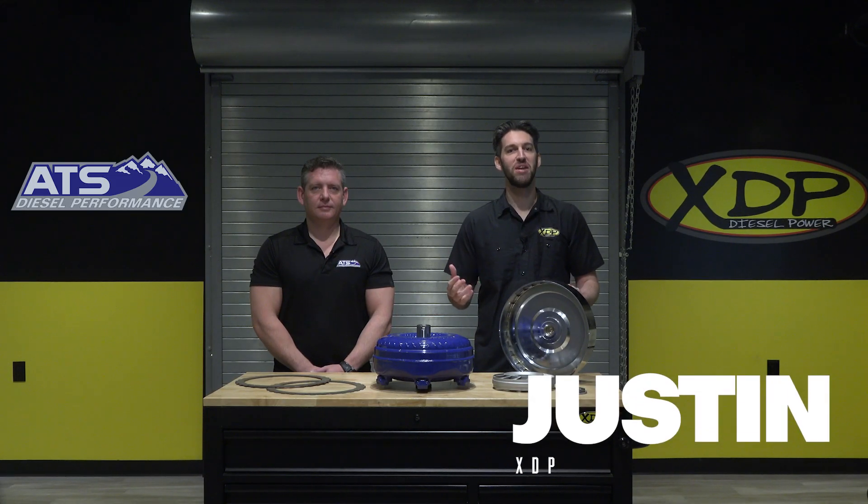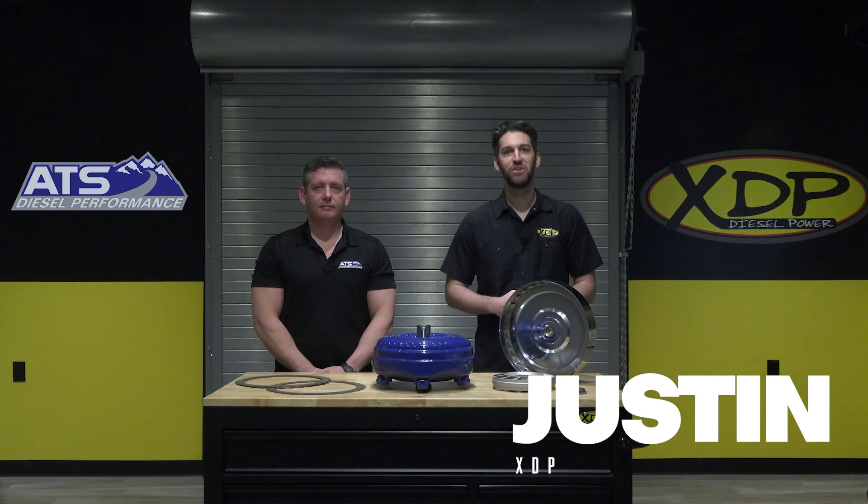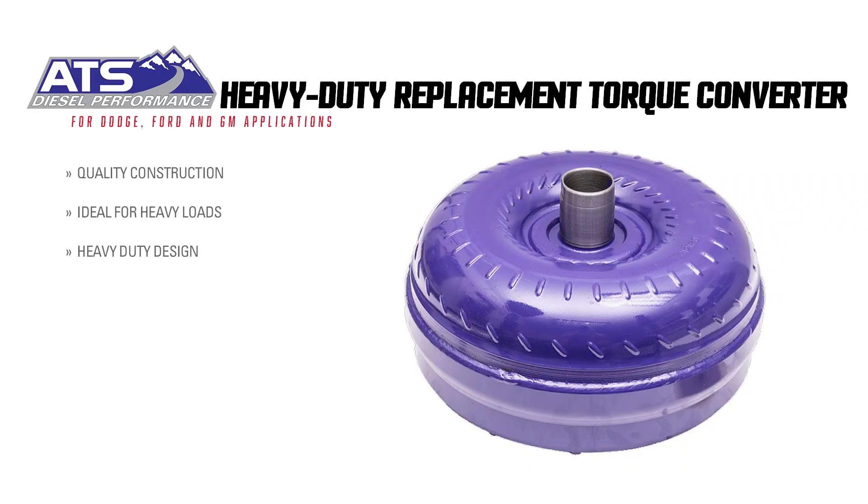Welcome to another XDP Manufacture Q&A. Today we're here with Ryan from ATS to talk more about the ATS torque converters and what makes them the perfect choice for your vehicle. So Ryan, what is the main function of a torque converter in your vehicle?